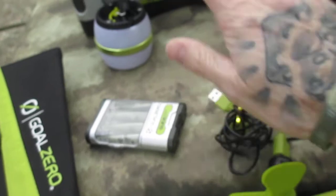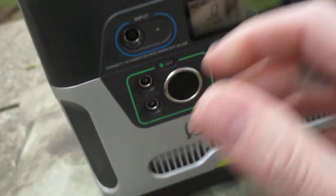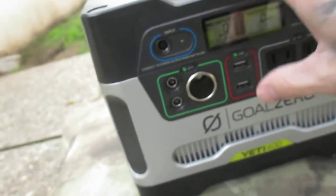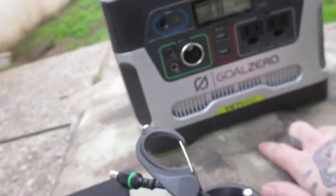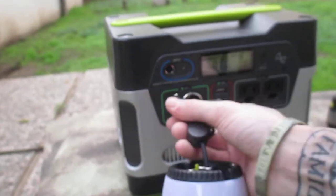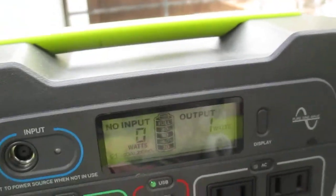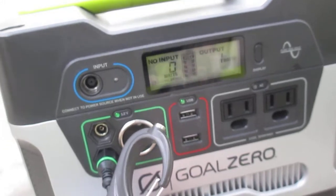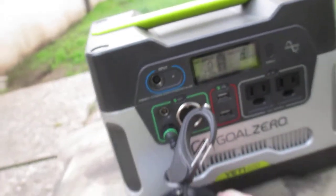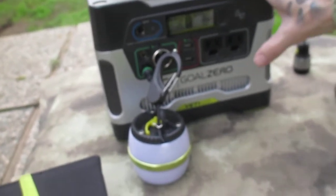For smaller stuff, these lights are specifically designed and only work with Goal Zero brand generators — either the Yeti 150, the Yeti 400, or the Yeti 1250. It's a proprietary system for the light. On low it runs one watt, which is what I keep it on, and four watts on high — which is 350 lumens, like a full-size living room light.